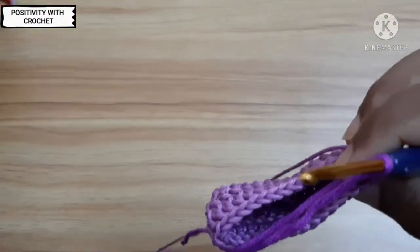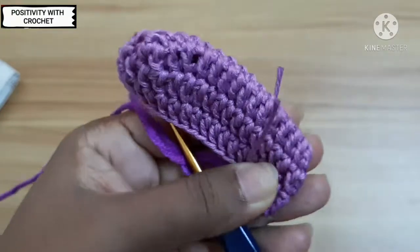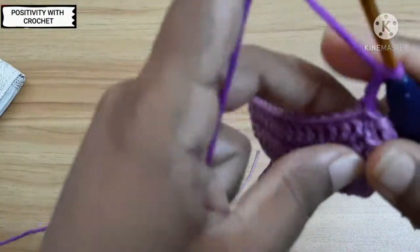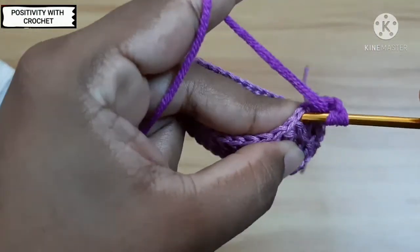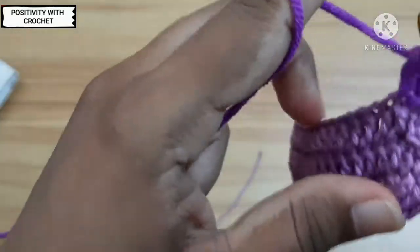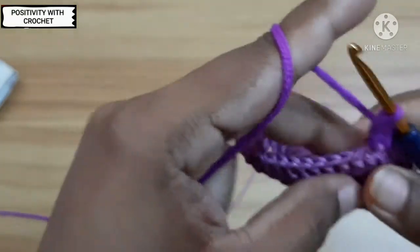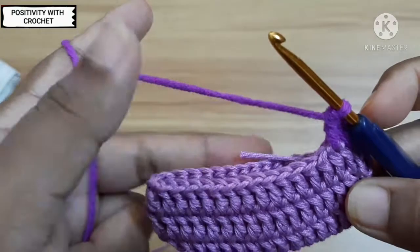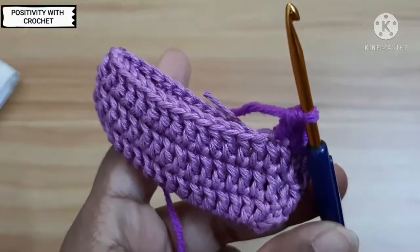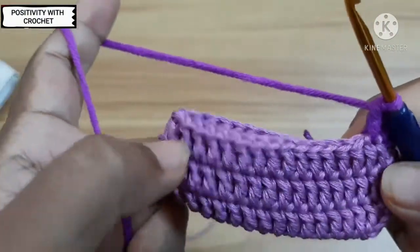After joining, work three chains: one, two, and three. You can cut off the previous yarn — leave a little bit and cut it. Now work one double crochet in the next stitch, and repeat the same throughout the round. I would like to have three more layers of this color, so I'll be using the dark purple for three more rows. Repeat throughout the round and I'll get back after three rows are done.